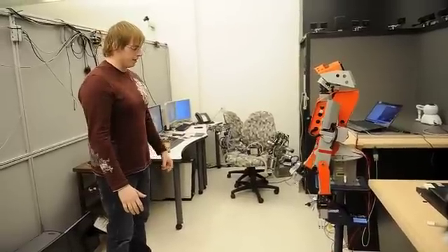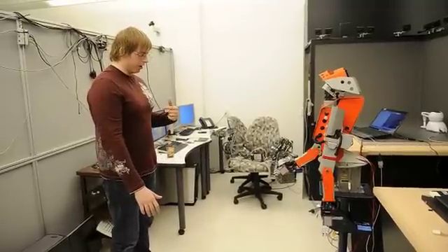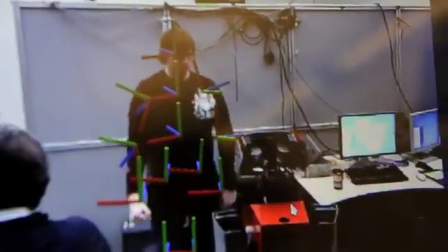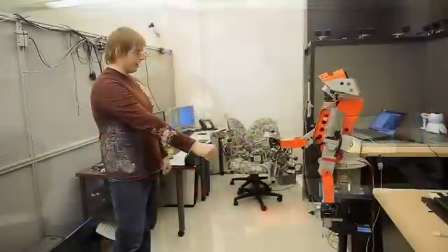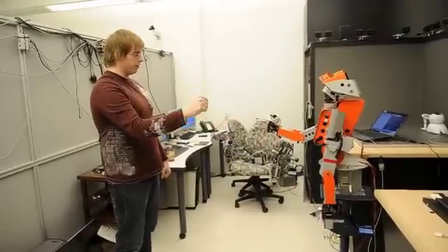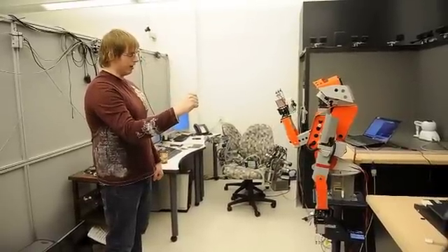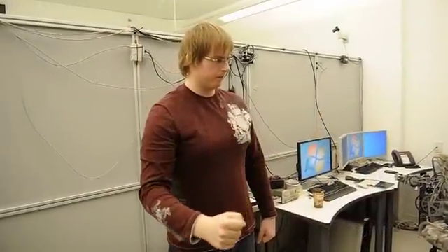The Kinect camera is tracking my entire body and it knows all the major locations of my body — my hip, elbow, hand, shoulder. So as it's tracking my hand, I'm taking this information and creating motor commands for this robot. So when I bend my elbow, the Kinect is tracking that my arm is moving and I'm just converting that into a command that the robot will understand.